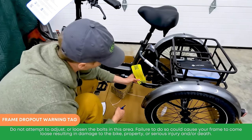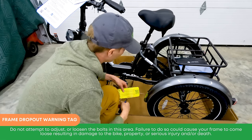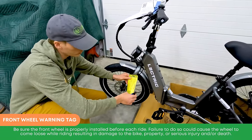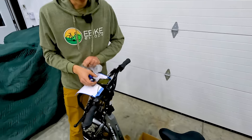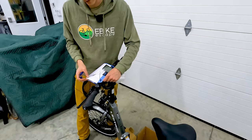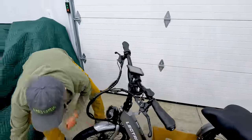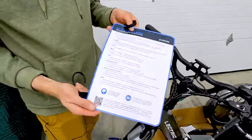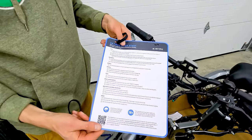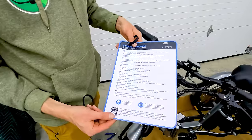There's also a frame dropout warning tag — do not attempt to adjust or loosen the bolts in that area. And a front wheel warning tag: be sure the front wheel is properly installed before each ride. Up at the cockpit, there's a quick start guide Velcro'd on. One side is a safety checklist — seat, handlebars, brakes, battery, tires, chain drivetrain, axle bolts, and other fasteners. The other side is the XP trike quick start guide covering button functions, pedal assist, throttle, brakes, and how to turn on slopes.